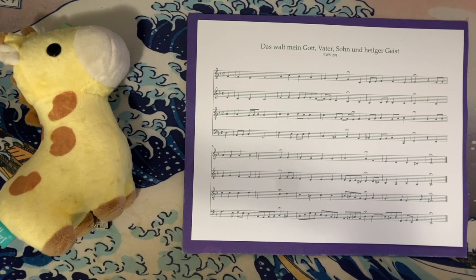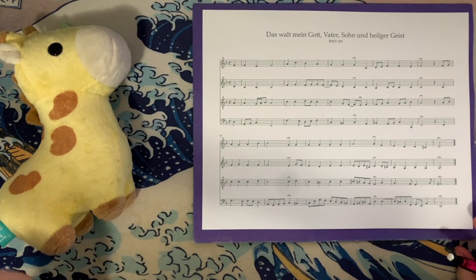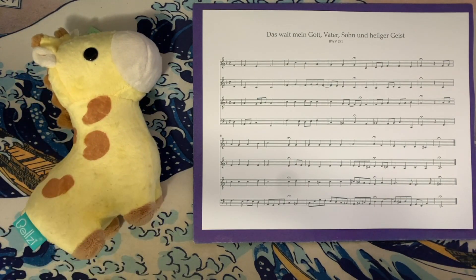Hey everyone, how's it going? Forrest here again with another installment of my complete analysis of all of J.S. Bach's chorale harmonizations. Today we're looking at 'Das Walt, Mein Gott, Vater, Son und Heilige Geist,' which translates to 'Thy Will Be Done, Father, Son, and Holy Ghost.'